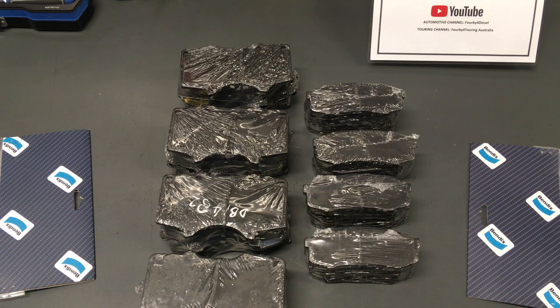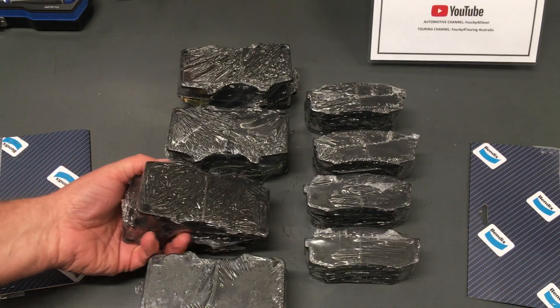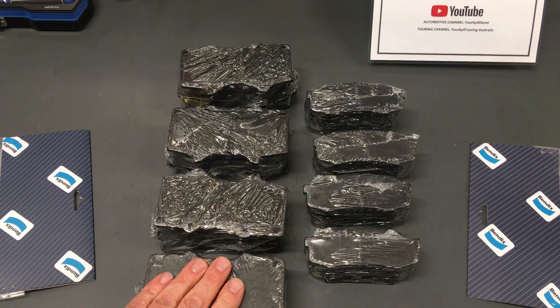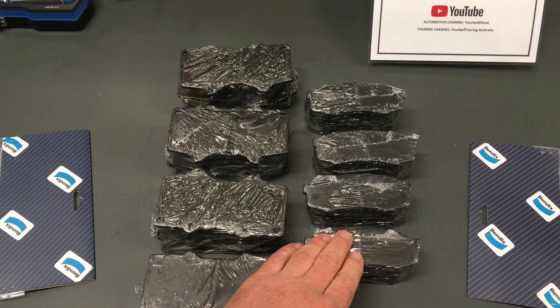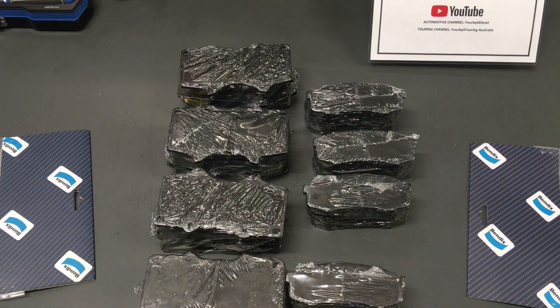Hey guys and girls, just wanted to give you a little bit of information regarding some brakes and brake pads, particularly for the Prados — well, not just the Prados, these pads do fit some other vehicles. So here, DB1482s and DB1200s — front brake pads on the Prados, the 120s and the 150s, and these are the rear brake pads. You can see a massive difference in size when you compare the pair.